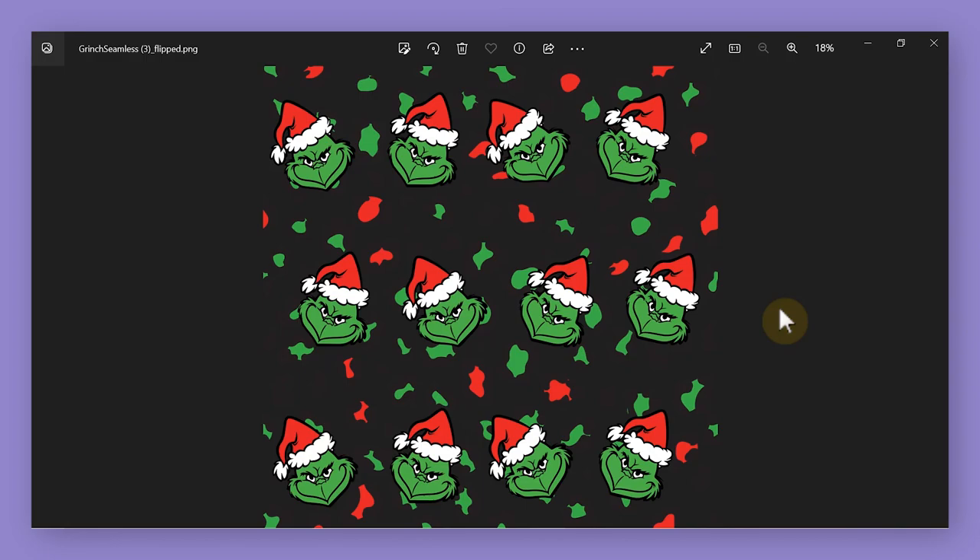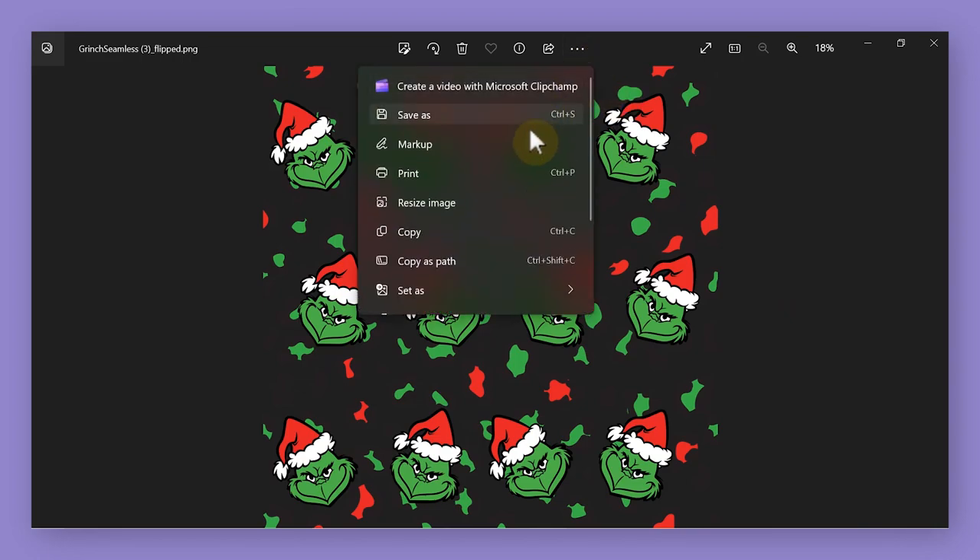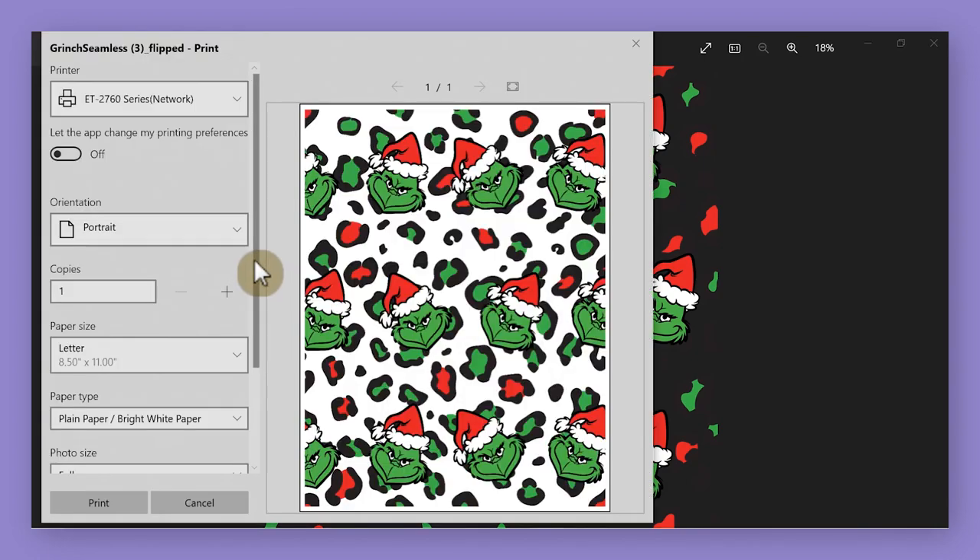Open up the flipped or mirrored version of the file that you just created. Everyone's photos app on their computer may look a little bit different, so you may have to click around to find some of these same options. For me to print from my photos app, I go to the three little dots on the right-hand side and then choose print. Next, I can set up the print settings that I want.